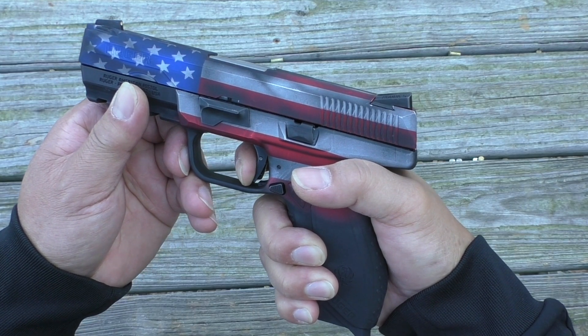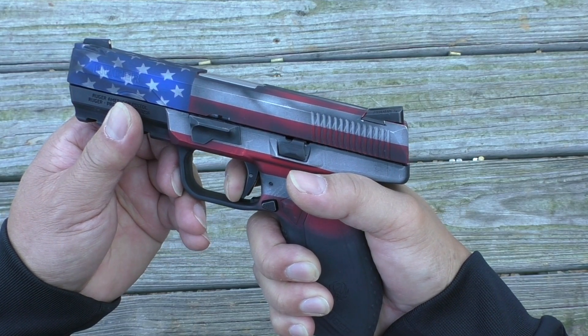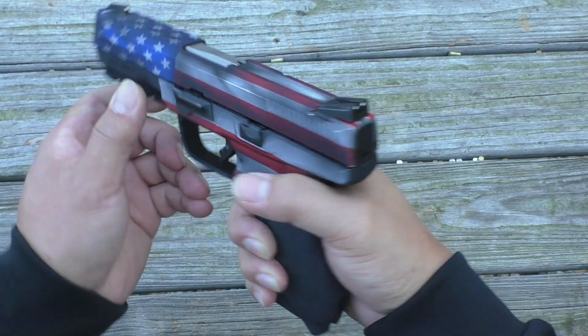There it is. At least you can hear it and feel it through the trigger. Not bad.